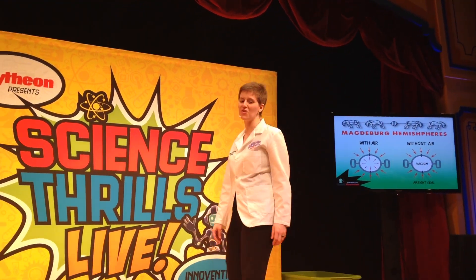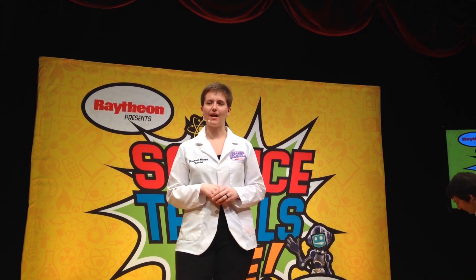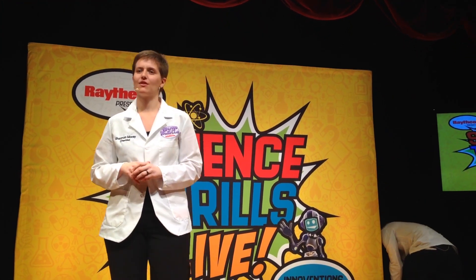Awesome. Thank you, Chris. Did everyone enjoy that demonstration? Another big thank you to our volunteers — you guys are great. I have another exciting demonstration for you guys, and I want to start off with a question: how many of you have blown bubbles before?